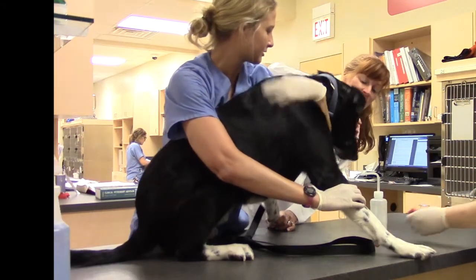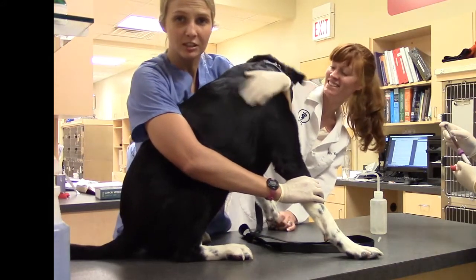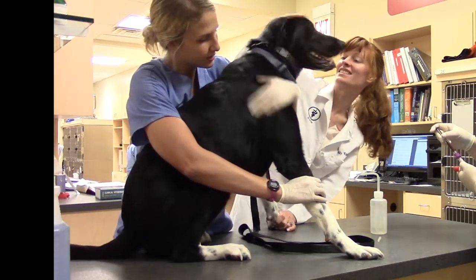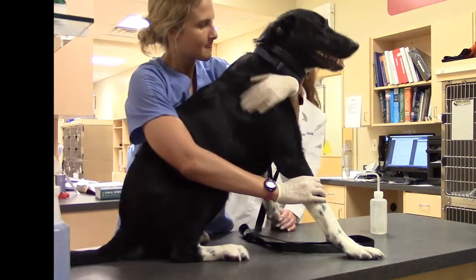Over it, over it, over it. Great job! You did it! And we're just going to keep holding off to make sure there's no hematoma. That was so scary! You did very good! That was so cute!